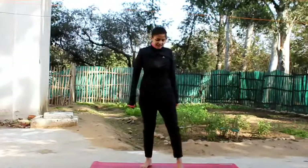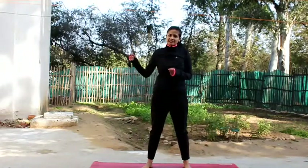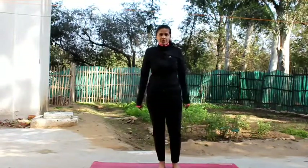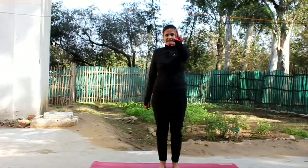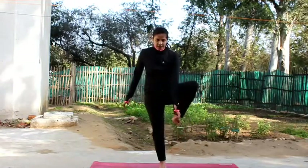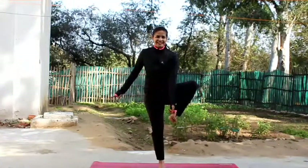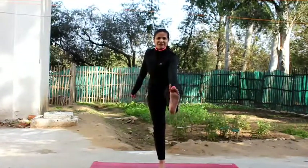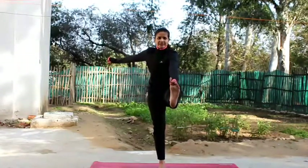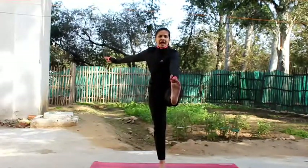Breathe here. So I've taught you Utthita Padangusthasana and Natarajasana from the right side. Now let's do the same from the left side. Make the Yogi clock — two fingers like an L with the middle finger and index finger at your thumb — and hold your left big toe. Breathe in, now slowly extend your left leg forward and smile. Look at the point, breathe in deep, keep your back straight and tummy in.